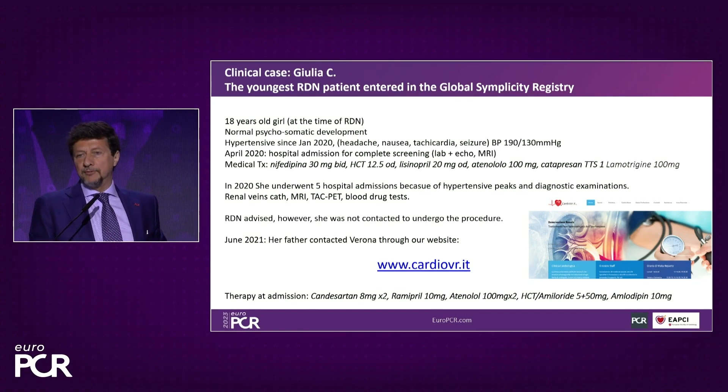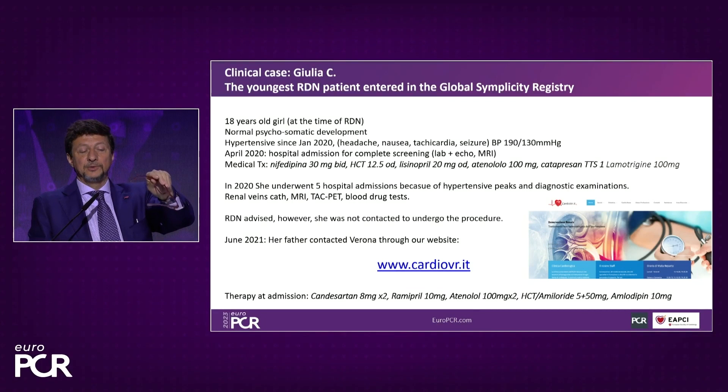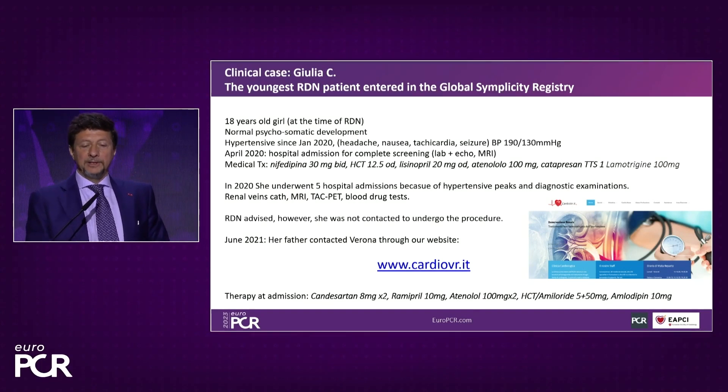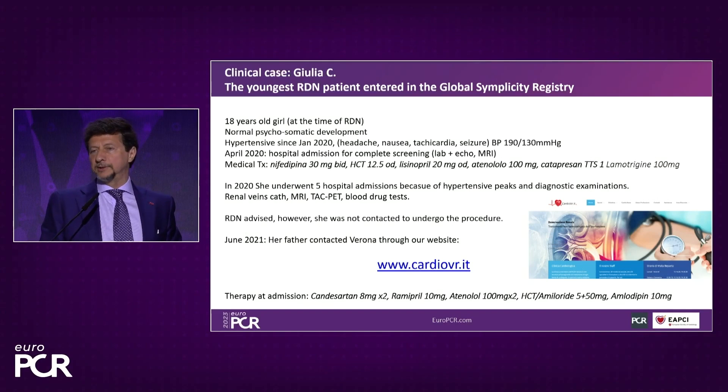We repeated all the examinations to exclude secondary causes and confirmed it was essential, primary, resistant hypertension — despite a regimen that included candesartan twice daily, 10 milligrams of ramipril, 100 milligrams of atenolol twice daily, which I have never seen before, amiloride, two diuretics, and amlodipine 10 milligrams. Believe me, this is not a joke. And despite all that, she still had hypertensive crises with vomiting and seizures.